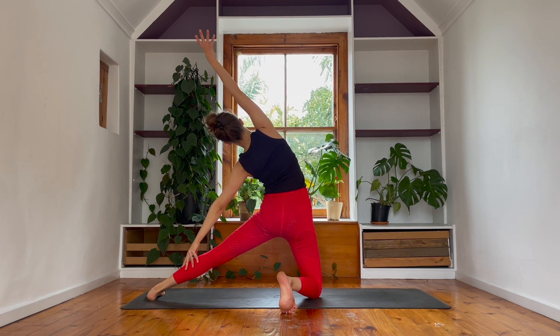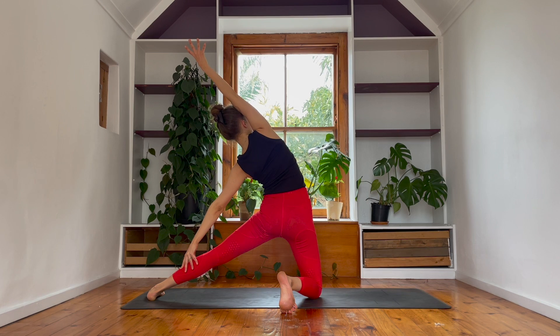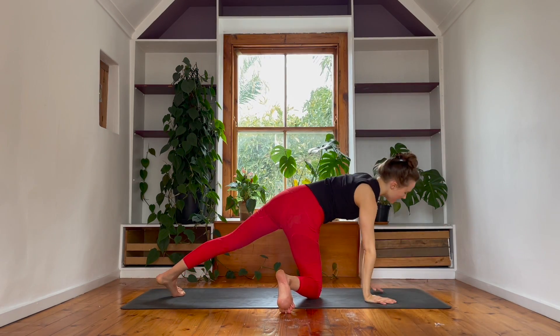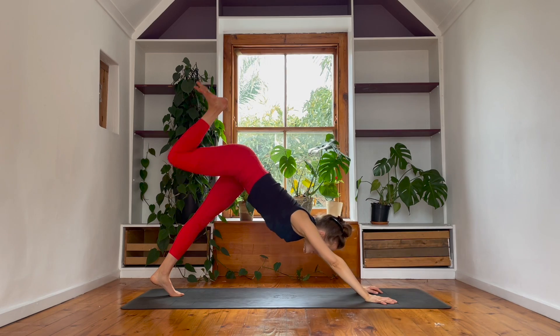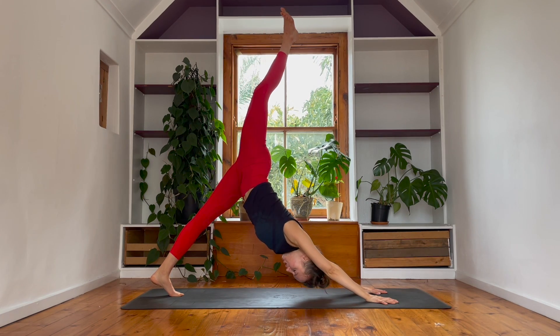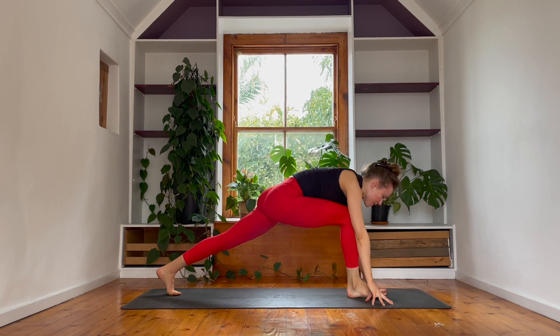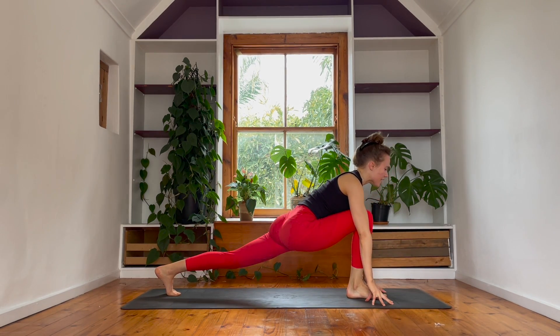As you breathe out, pick your left foot off the floor, bend into the left leg — maybe you'll catch a bind, grabbing left hand to left foot. If you're here, reach your chest forwards, firm into the right fingers. Slowly let your foot go, drop it down to the floor, come into gate pose — rise and reach your right fingers to the back of your space. Beautiful side body opening. On the out breath, bring your hands down to the floor, sweep your right toes back in a three-legged dog.